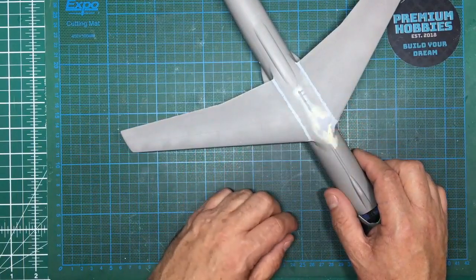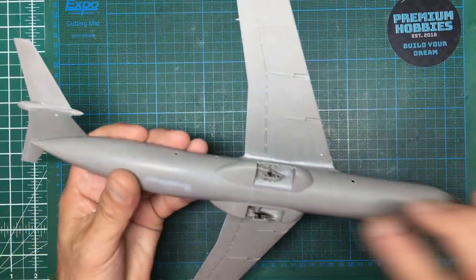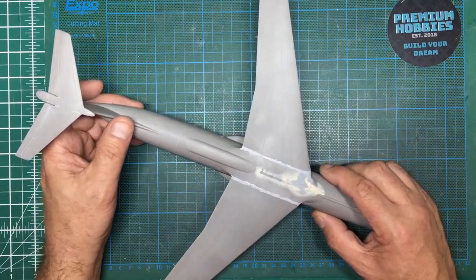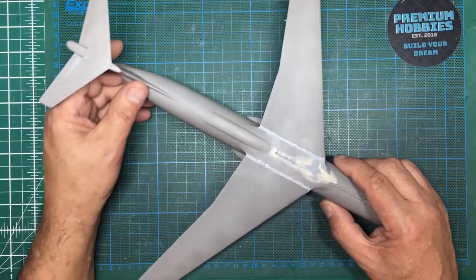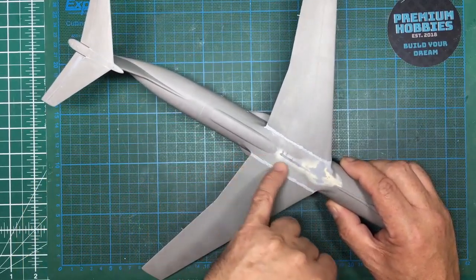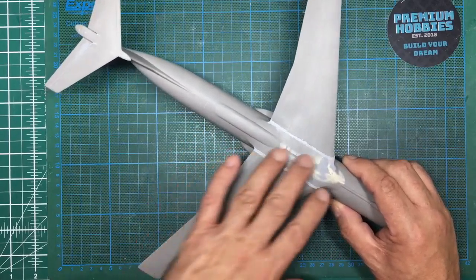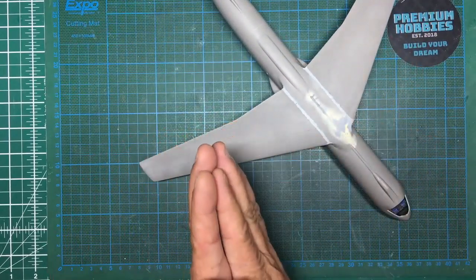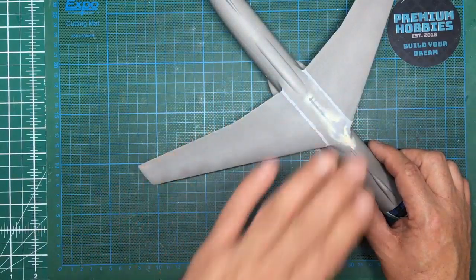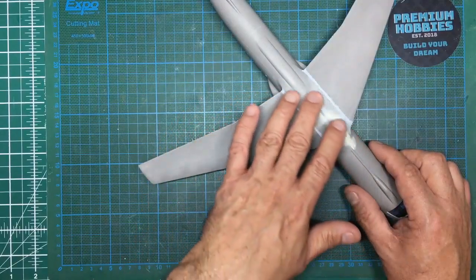This is part 7 of the Rodan C141 build in 144 scale. As you'll know from the other parts, I've added a cockpit, I've added some brass to the undercarriage, and now we're on the fit of the wings. Today is Thursday the 26th of September 2019, and this filler was applied on Tuesday. I put a little bit more on yesterday where I saw it had shrunk back, so this has had 48 hours to go off. This video will probably be done over two days because I'm sure when I rub this down I'll have to add more filler.